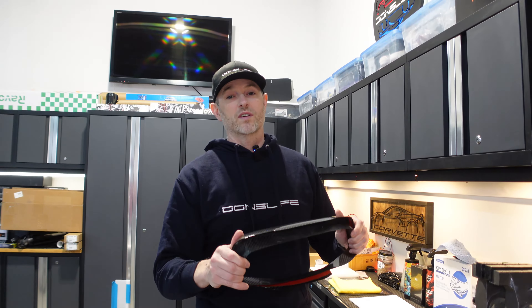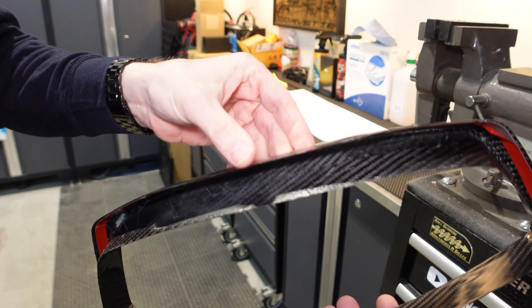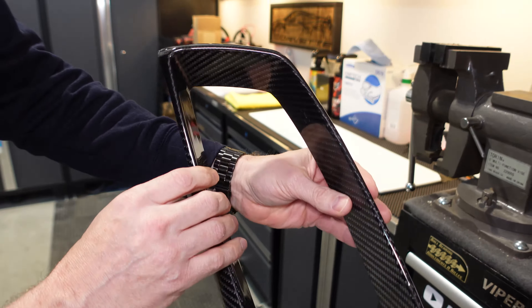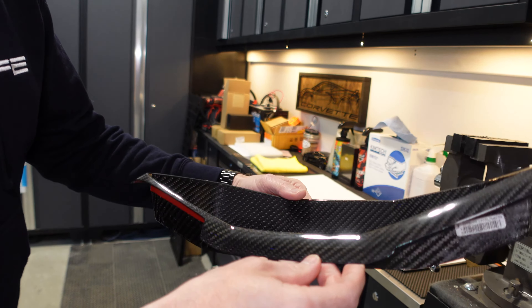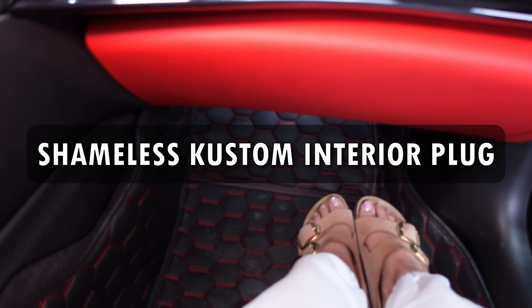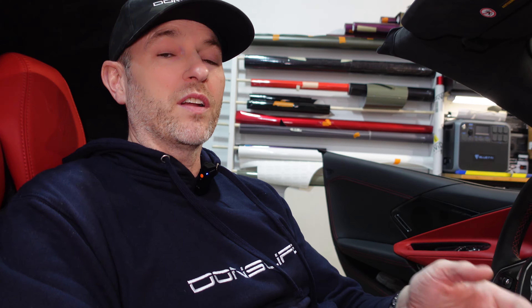Xtreme Online Store has sent us this carbon fiber gauge cluster cover. It's made with a 3K twill weave, which means it's 3,000 filaments per fiber, which is going to make this extra strong and extra durable. It's super lightweight — as you can see, it's almost paper thin. It's real carbon fiber, and the appearance is top notch. I don't see any flaws.